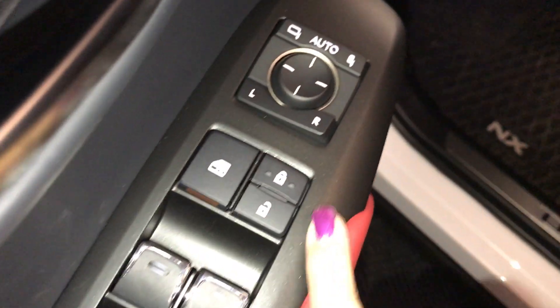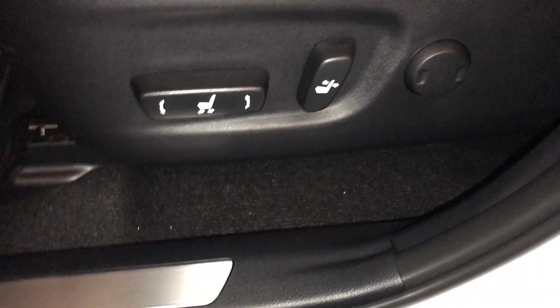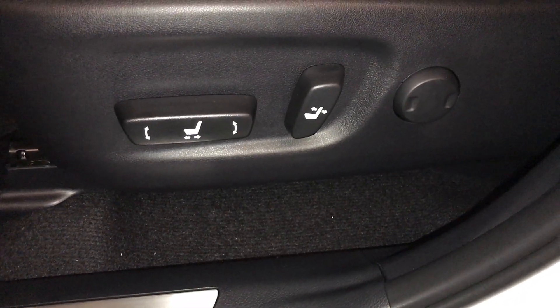Power windows locked. Side mirrors are power folding in. Down below is your driver's seat memory. Passenger and driver are both powered.